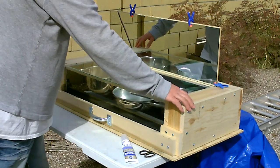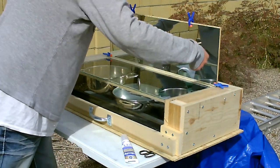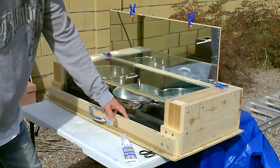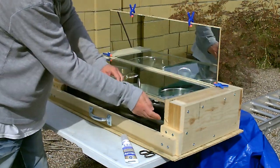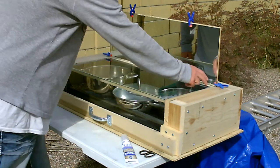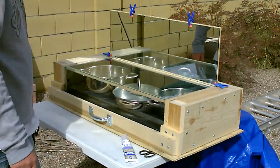I stuffed these channels full with the green fiber insulation as tightly as I could get it, then jammed those on. There's also insulation on the bottom panel, so it's insulated all around. Then the glass is permanently installed both on the front and the top with the food-safe caulk all the way around - good up to 500 degrees.